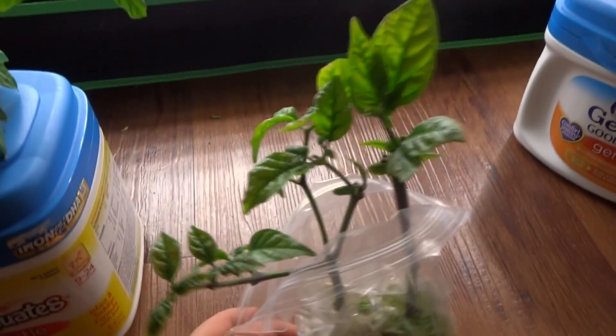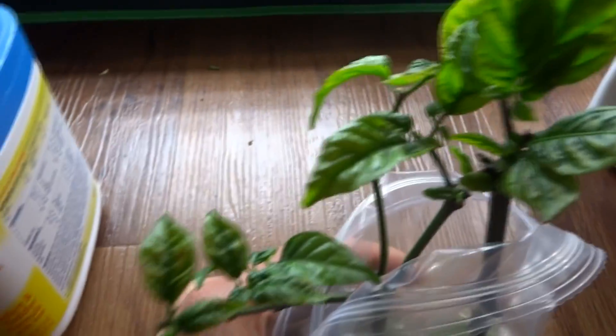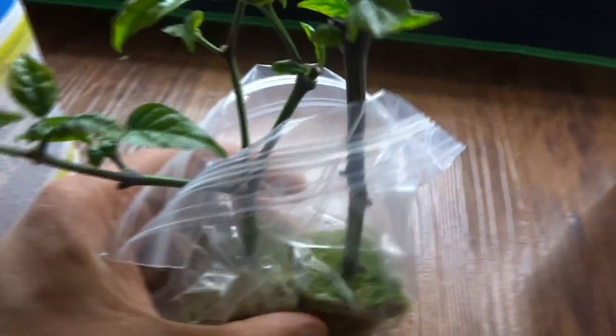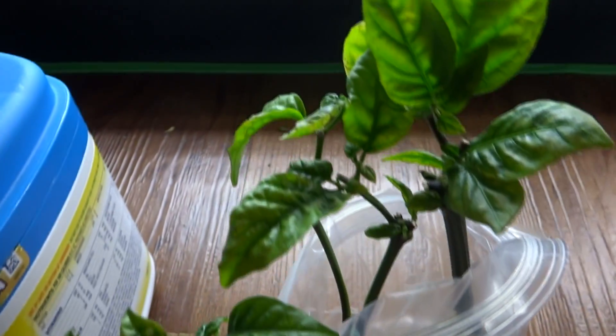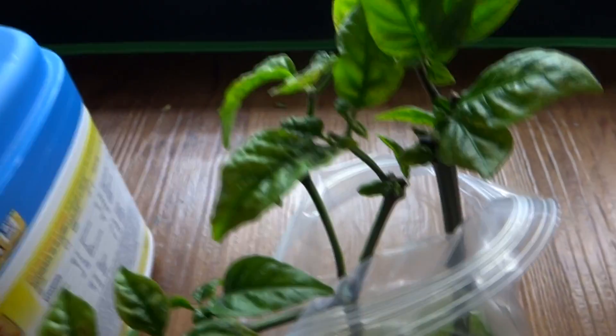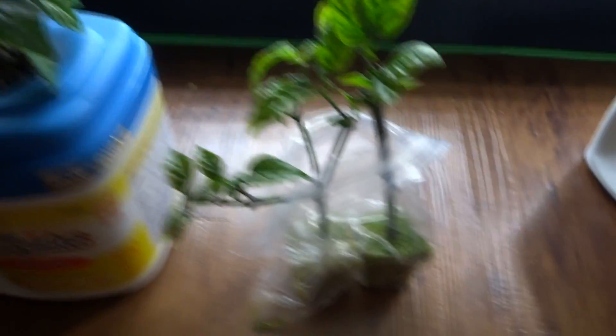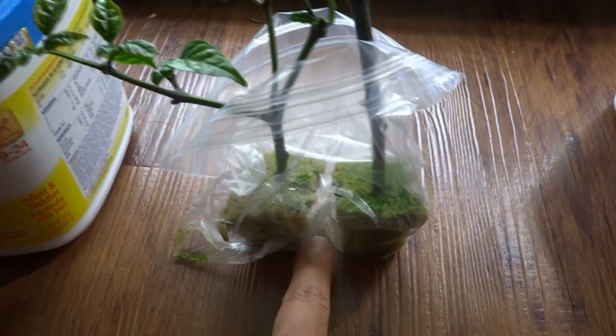Maybe I should stop cutting them so the plant isn't confused about whether to grow or flower. When I cut the reaper's branches off, I started cloning them. It's been about three weeks now and they still look alive. I haven't seen any roots yet, but I've done this before and it took about a month for roots to grow. It looks a little yellow, but it doesn't look dead.